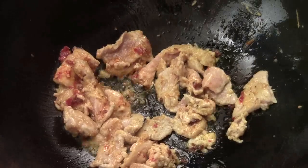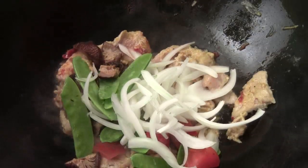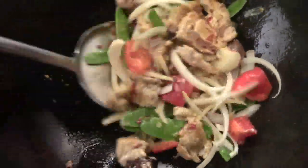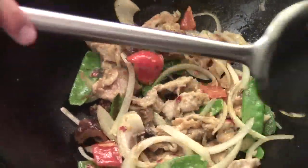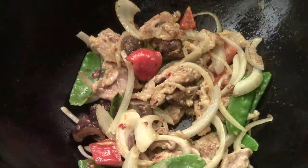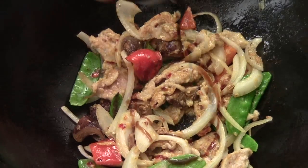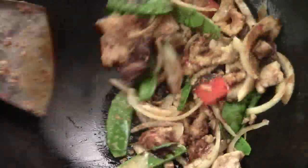And then we're going to add some sherry cooking wine. Vegetables in. Stir fry for a minute or two. Now it looks really good. We're going to add some oyster sauce and soy sauce. A quick stir.